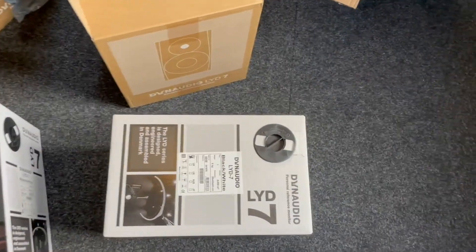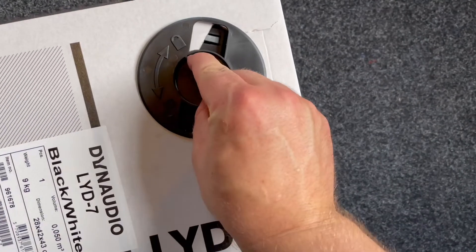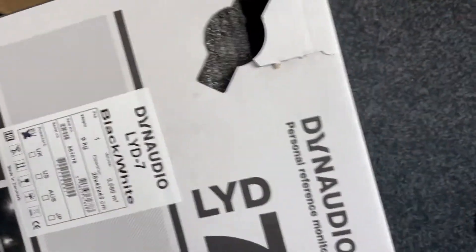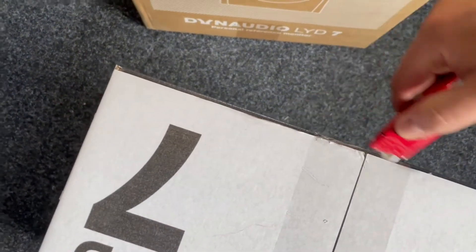I'm gonna try this — it says open and close, so okay, that's open. I think I need to cut this open.